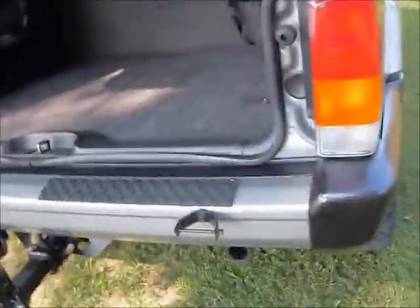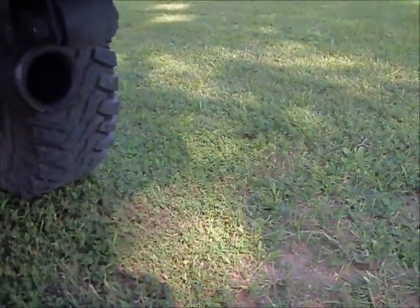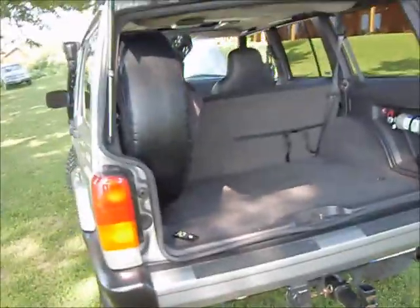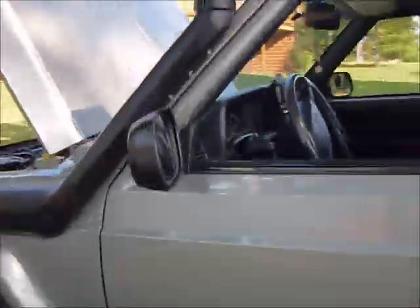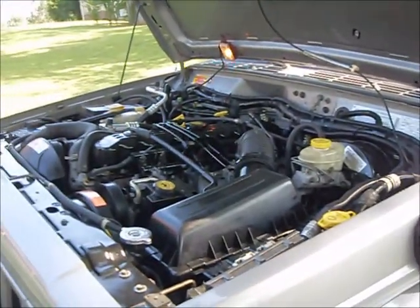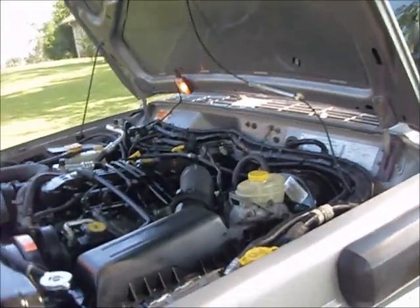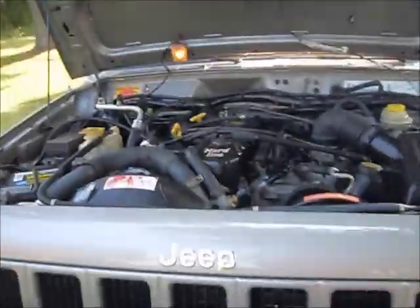She sounds good out of the exhaust. That sounds even better out of the tube. Anyway, thanks for watching the video — if you're interested, give me a call. My telephone number is 731-614-3106. My email is sailor2072 at yahoo.com. Thanks.